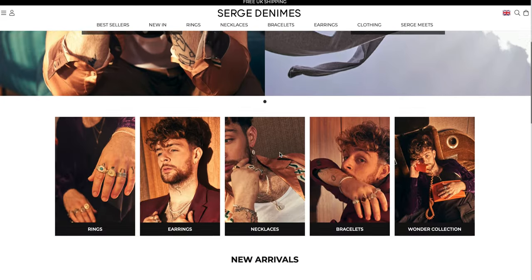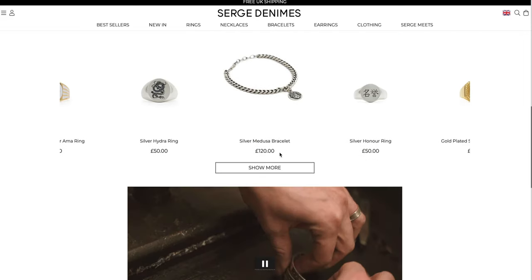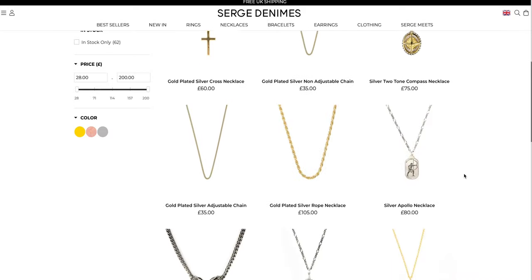So Serge Denims are a London-based jewellery brand — I've linked their website in the description below. I worked with them on a project last year for a video, and considering I wanted to make a 30-second social media ad I thought their products would be good to use. Also with rings and necklaces I feel like there's a lot of potential, so shooting them can get quite creative.